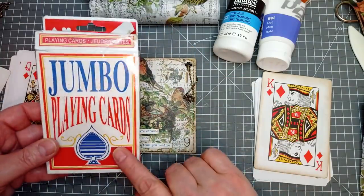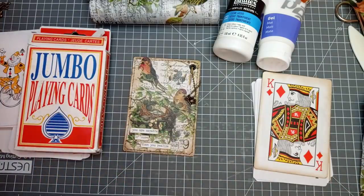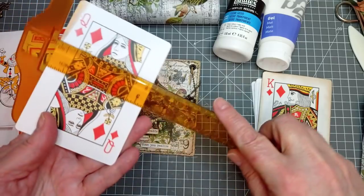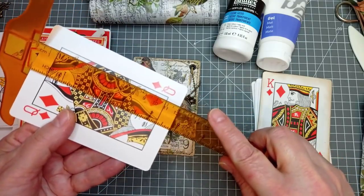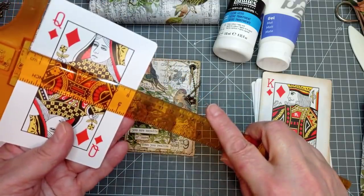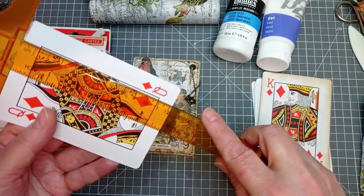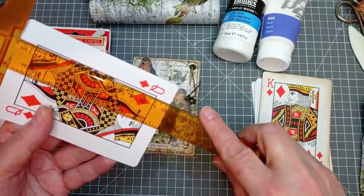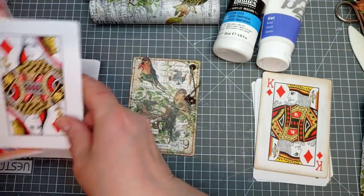I'm using jumbo playing cards. I just find them a bit easier — you can get more out of them, they're a little bit more versatile. They measure just over three and a quarter inches by just over four and three quarters. In centimetres, that is eight and a quarter by twelve and a quarter.